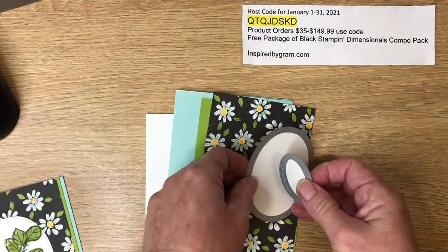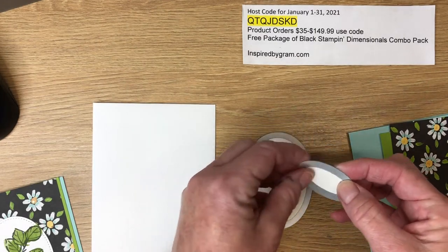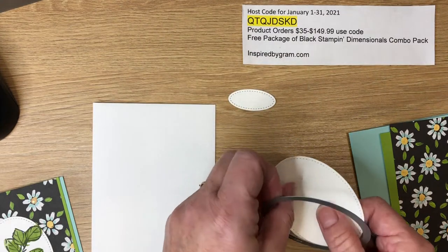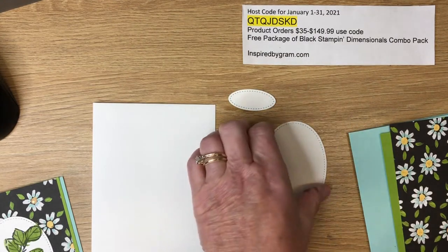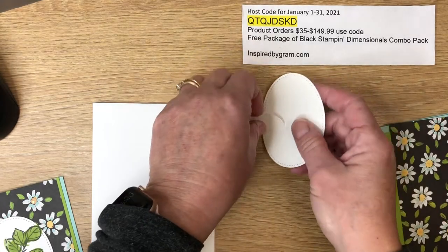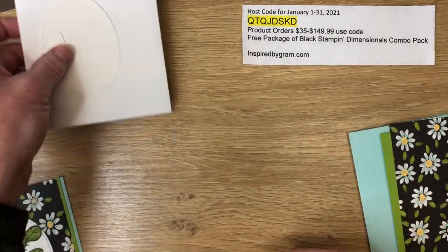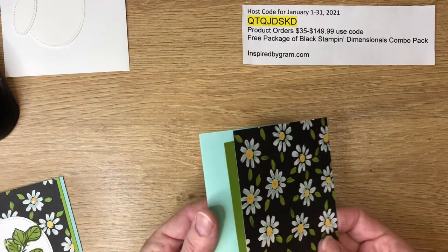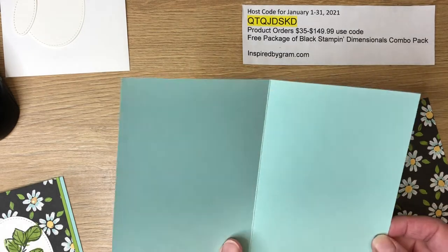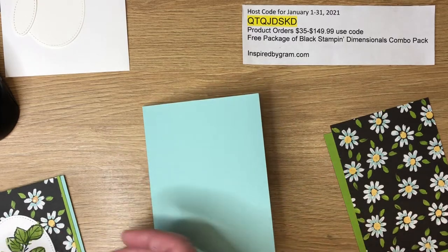Let me go through my supplies quickly. In this card I'm using the Stitched Shapes ovals — the very smallest oval for stamping the sentiment, and the largest oval for the foliage. We also have a basic white envelope. The card base is Pool Party, cut eight and a half by five and a half, pre-scored at four and a quarter.